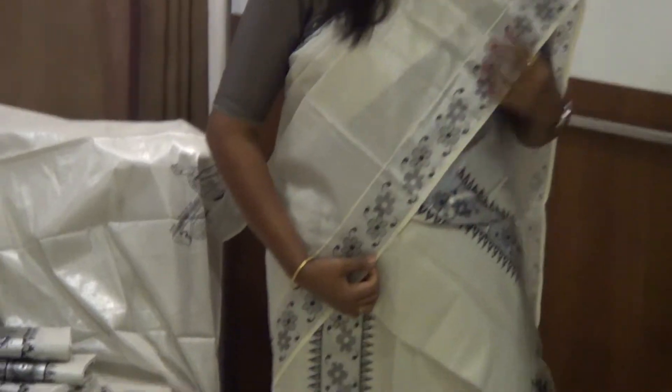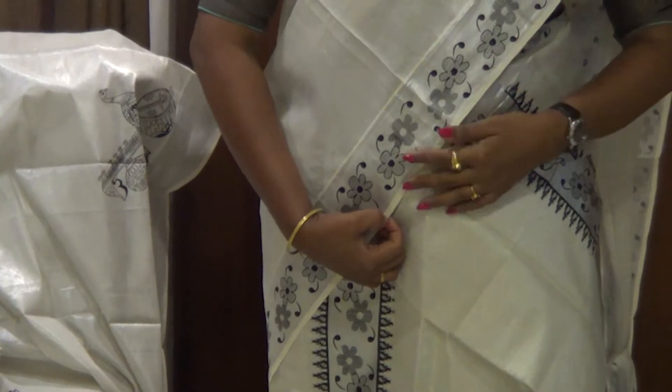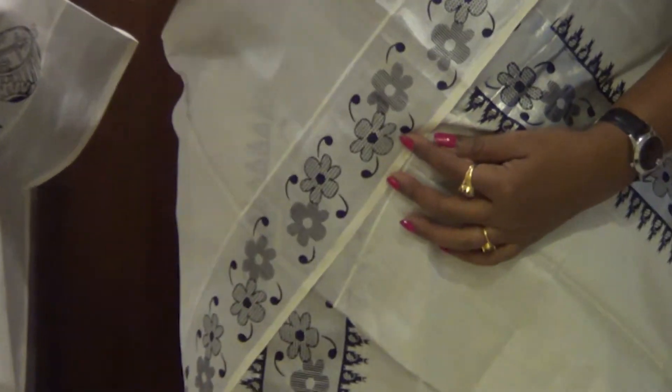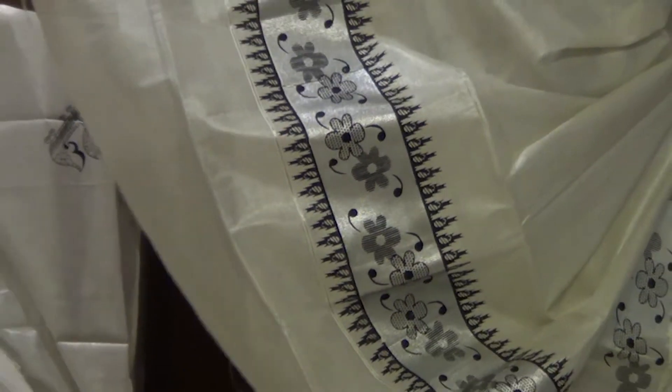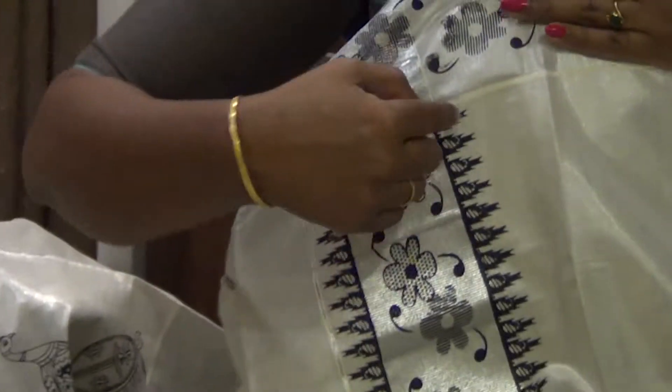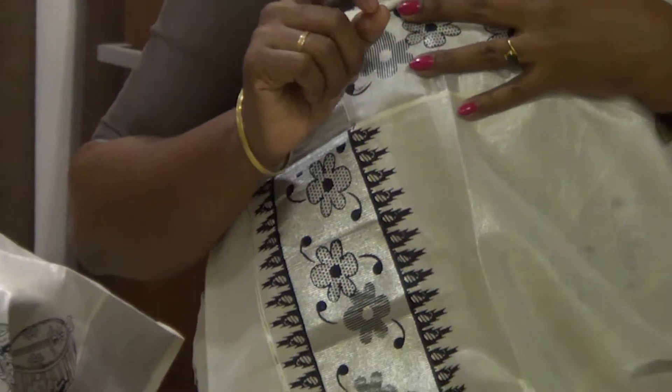This design has two flowers. I am going to make a 4-5 inches flower. I am going to make a temple design for the pally. I am going to make a mango tree. I am going to make it 2-3 inches.